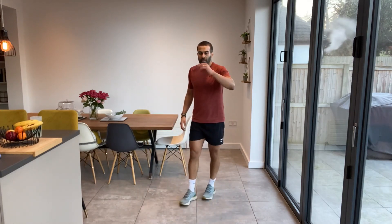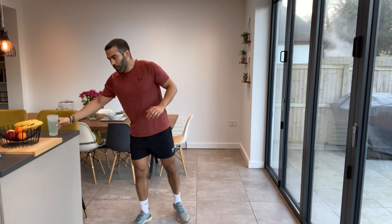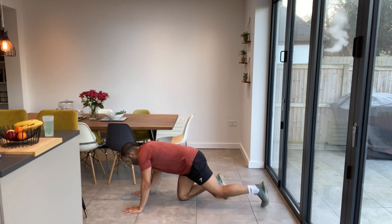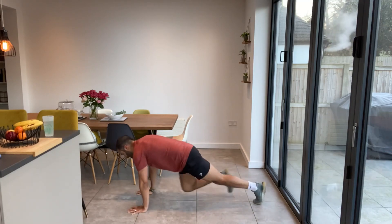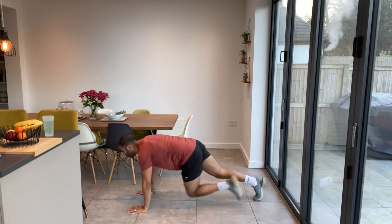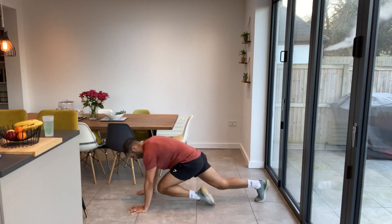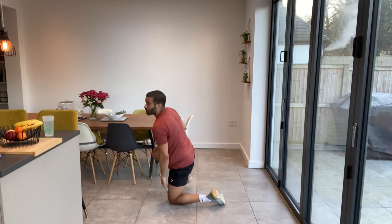Mountain climbers again. Just keep a nice steady pace — don't worry too much about hitting your knee with your elbow. Keep that pace nice and steady. Keep your bum down, keep your weight over your hands. High plank position, knees to elbows. Engaging the core as well. Well done guys, halfway through. Great work.